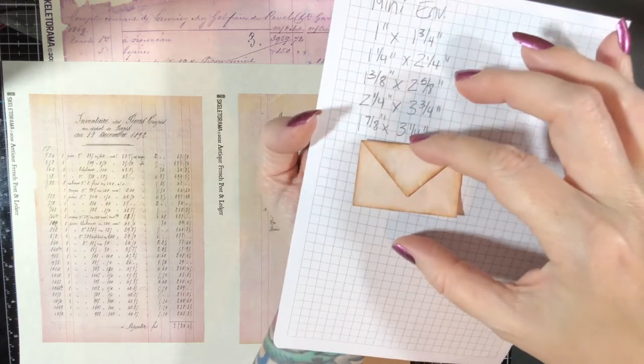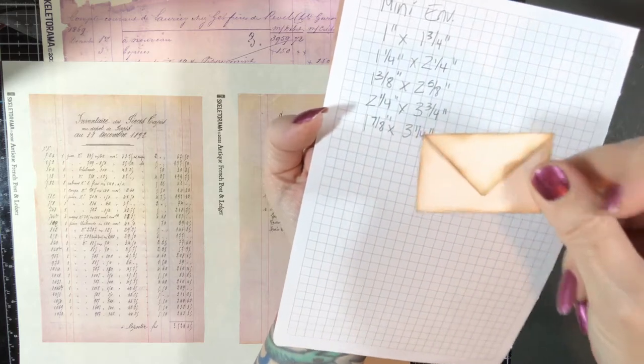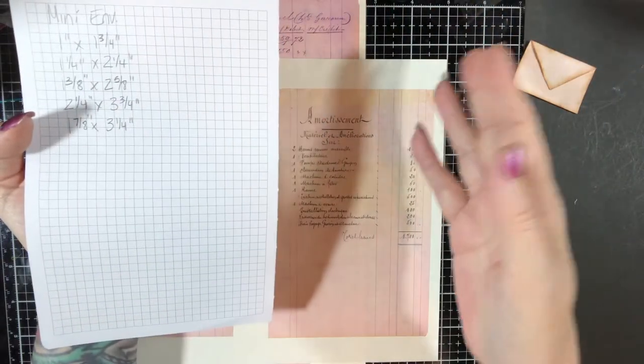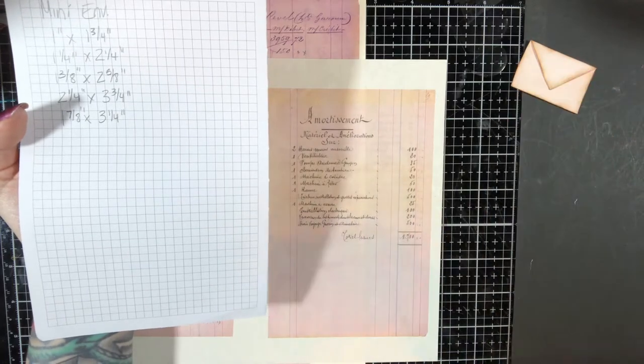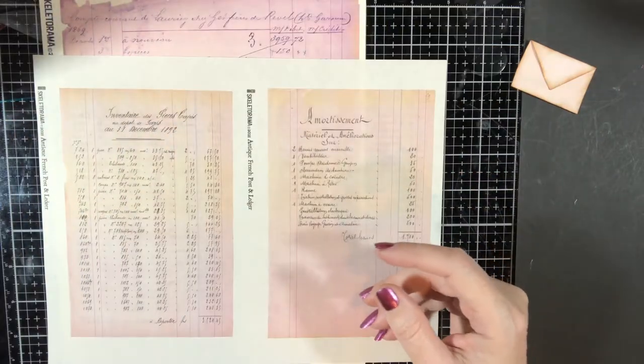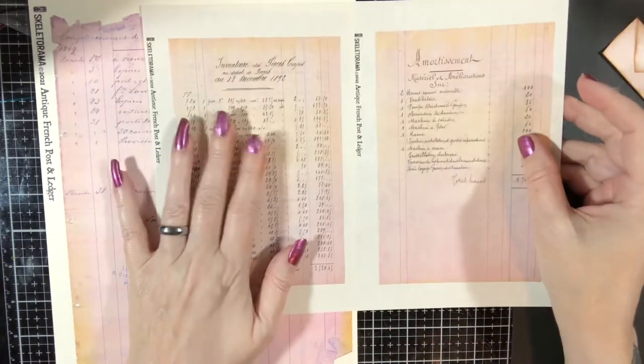I don't like them too narrow, and I don't really like them too long like a greeting card. I like them just about like that. I measured it out so I can just take my piece of paper and figure out what to cut with the least amount of waste without guessing. So I'm going to set this to the side and use this paper because it works as well.